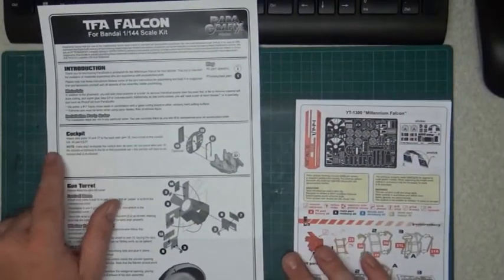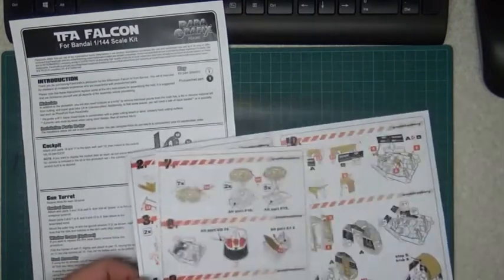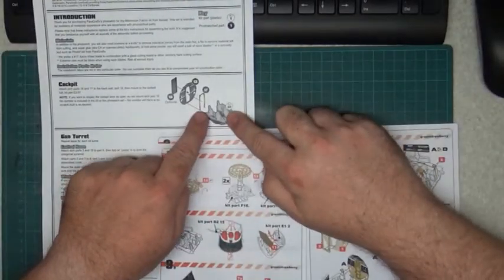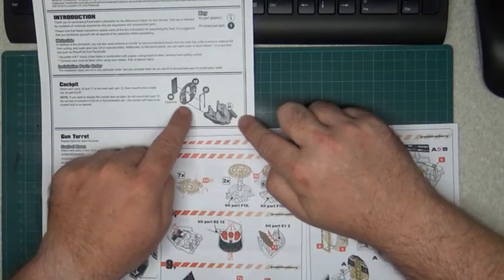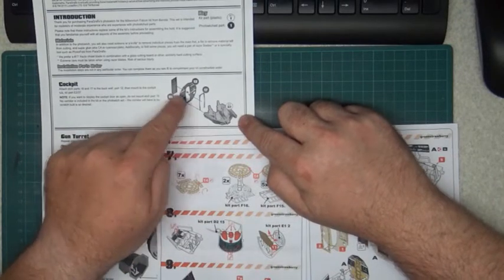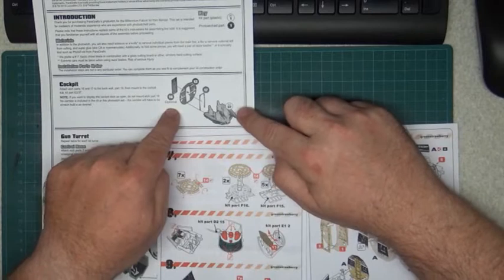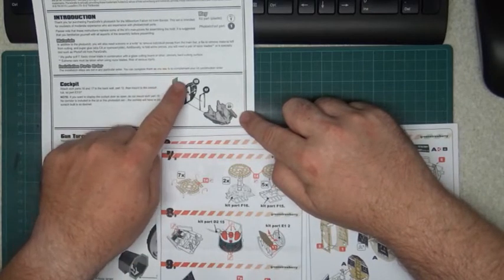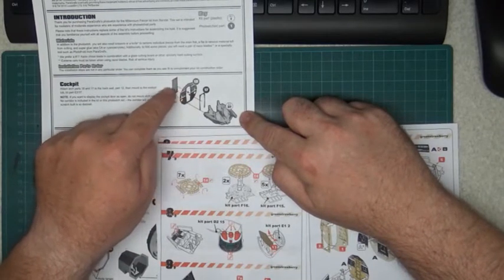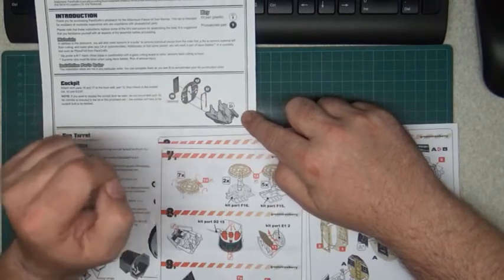Now let's look at the differences part by part. With Paragraphics, starting with the cockpit — here you see three PE parts you need. You can also choose open door or closed door. The closed door is optional, but if you have a lighting kit it may be better to do the open door so you can add detail inside.